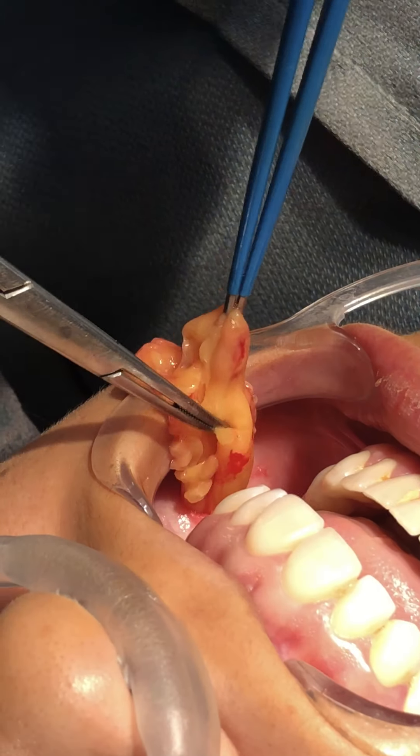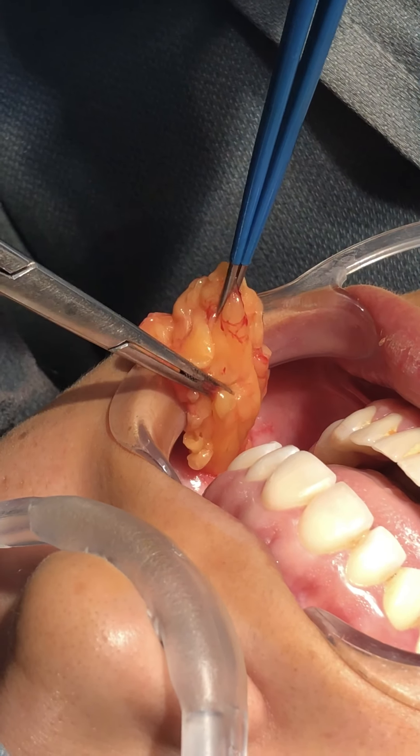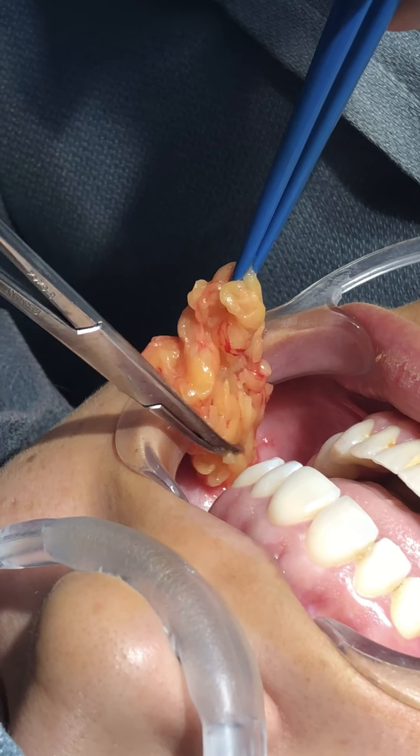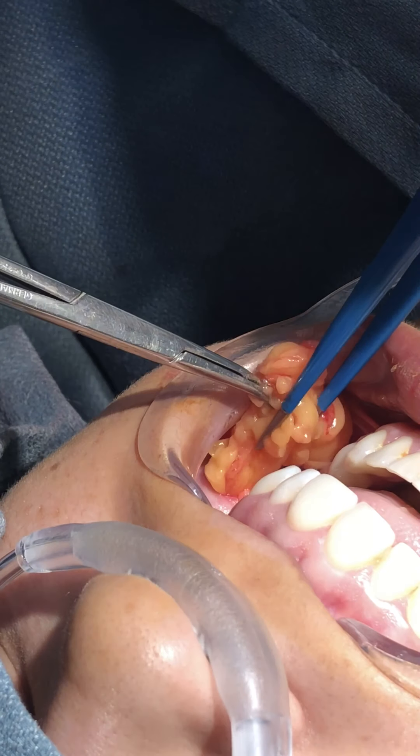It just depends on how easy it wants to come out — I told you she was going to have a good one. Sometimes it's just stuck under the capsule that holds it in place.